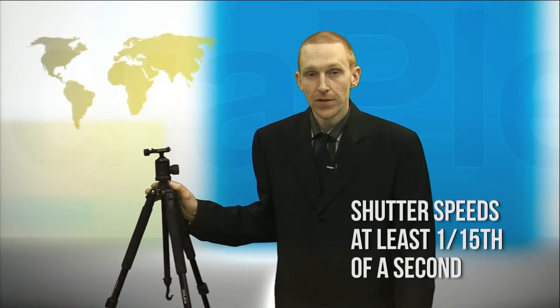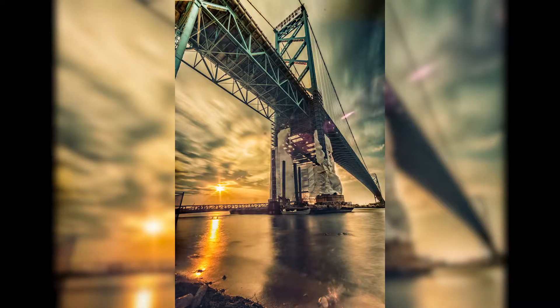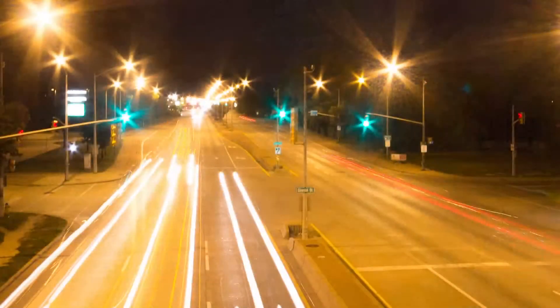A long exposure involves slowing down your shutter speed, typically to longer than a fifteenth of a second. The goal is to introduce creative blur or movement in the image. You need movement for a long exposure to work — moving clouds, water, traffic, and head and tail lights are all classic subjects for long exposures.